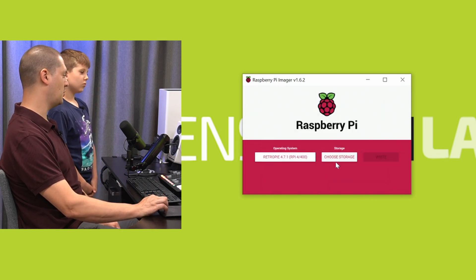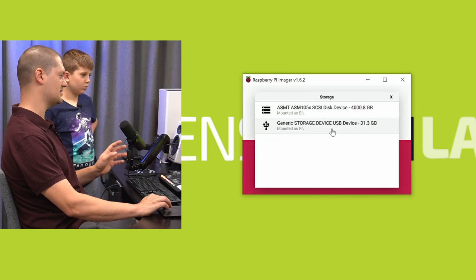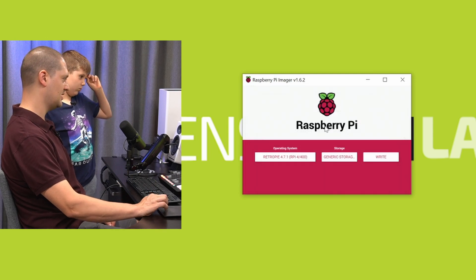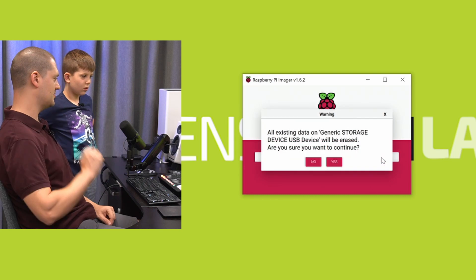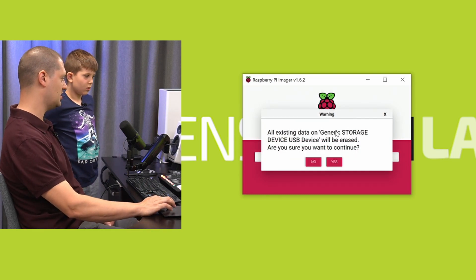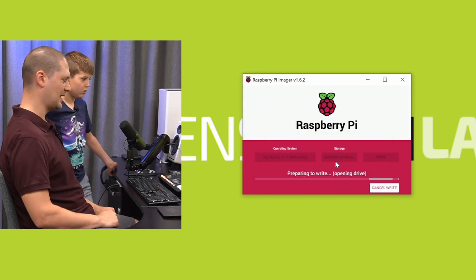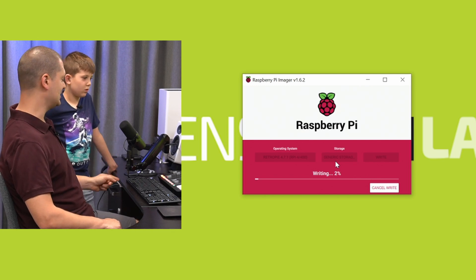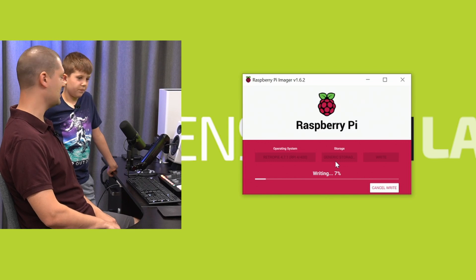Then we have to pick which memory card we want to program. The SD card that came with this kit is a 32 gig — it formats down a little bit. Pick that one. Now we're going to hit Write, and then it's going to program this flash drive. It's going to say, are you sure, all the data on this drive will be erased? Yes, I am sure. Make sure you're sure — you don't want to delete a flash card that has digital camera photos or important family memories on it.